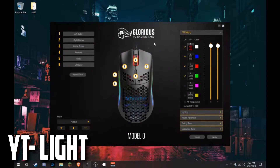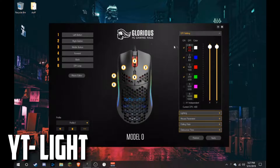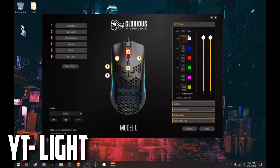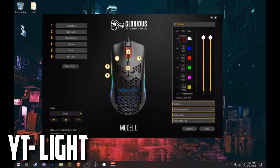You can set macros and assign them to each button. You have three profiles and can add more if you want. For DPI, you can change the colour by double-clicking it — set it to whatever you like, click OK, and that's the colour set. You can also select which DPI levels you want toggled and deselect the ones you don't. You can change the DPI to 400 or above depending on your preference.